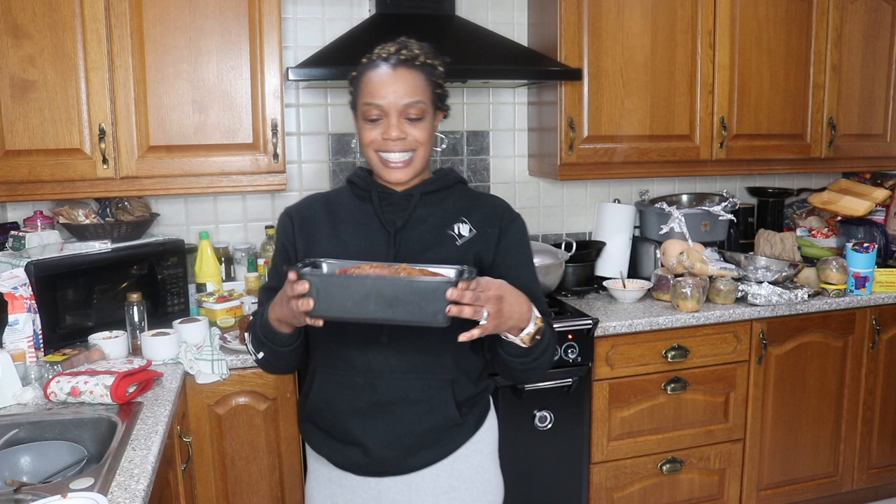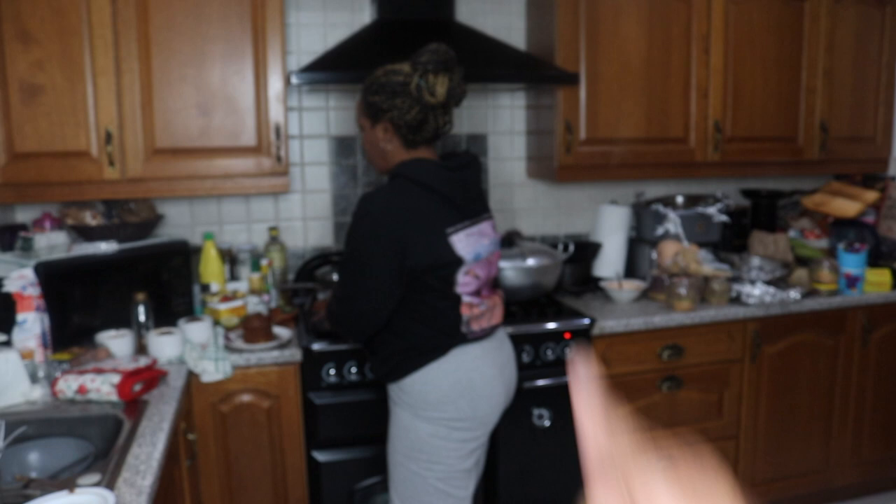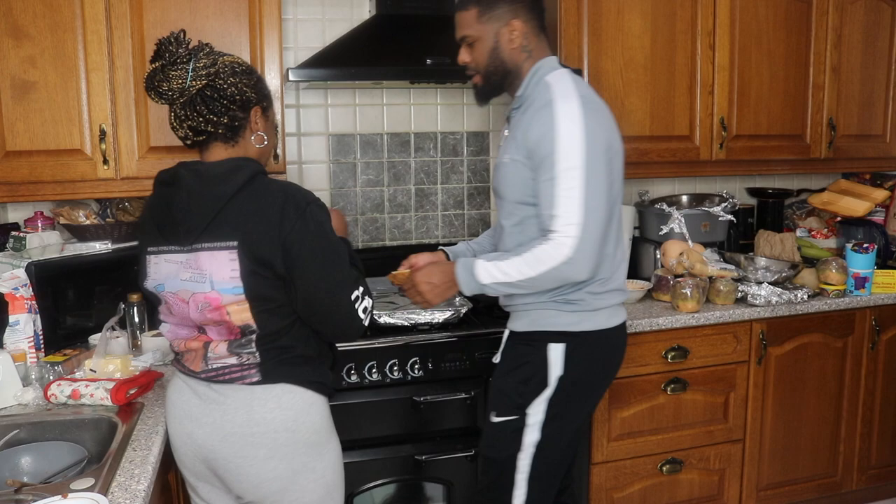Hey guys, as promised — there it is, the finished bun that I just made! You saw me do all the prep and that is the finished bun. There's also a small one that I made. I've got a nice hunk here who is going to taste it for me. He's going to be the first one to try it.